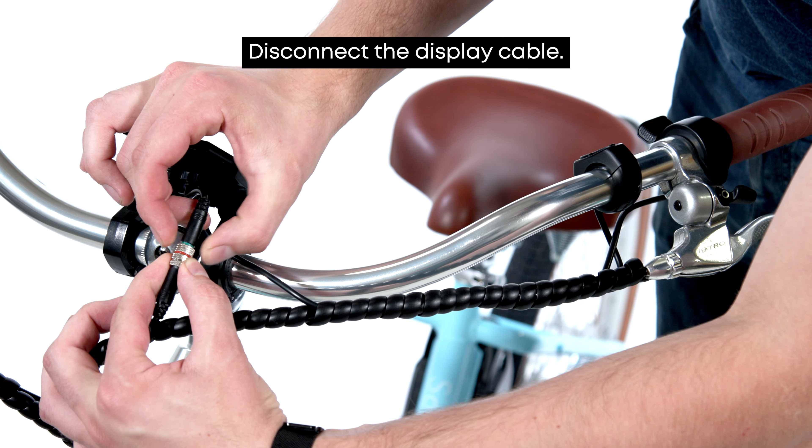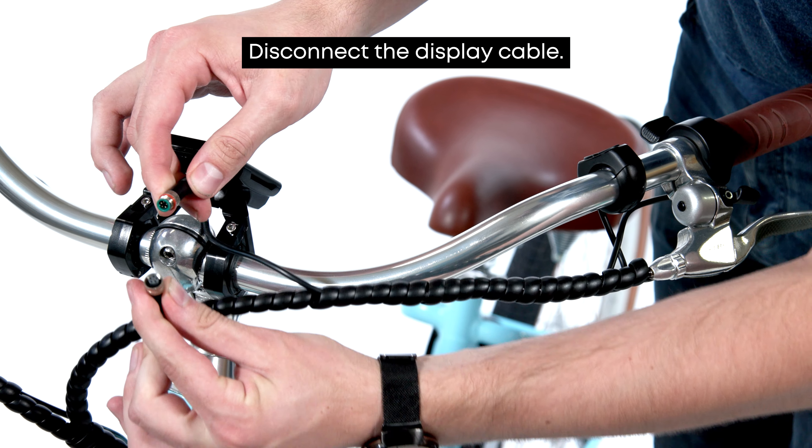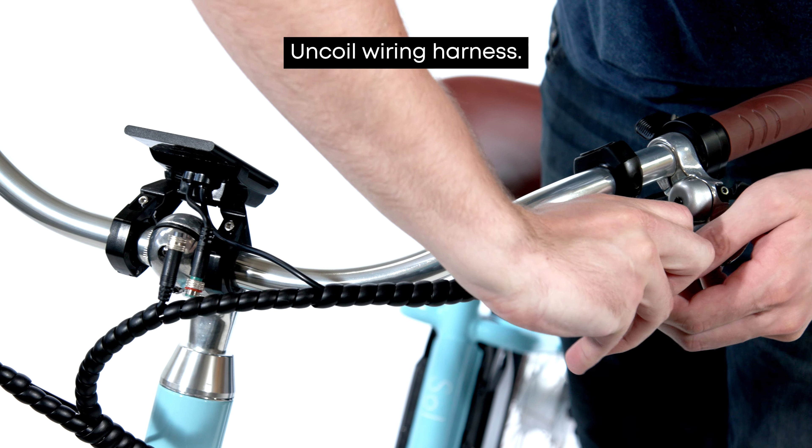First we'll want to go ahead and disconnect the display cable from the bike. To do this, simply unscrew the connection and pull. If required, uncoil the wiring harness to gain better access to the connection point.